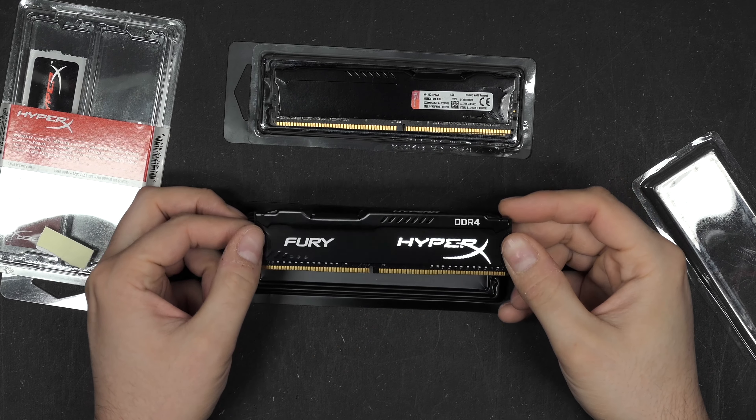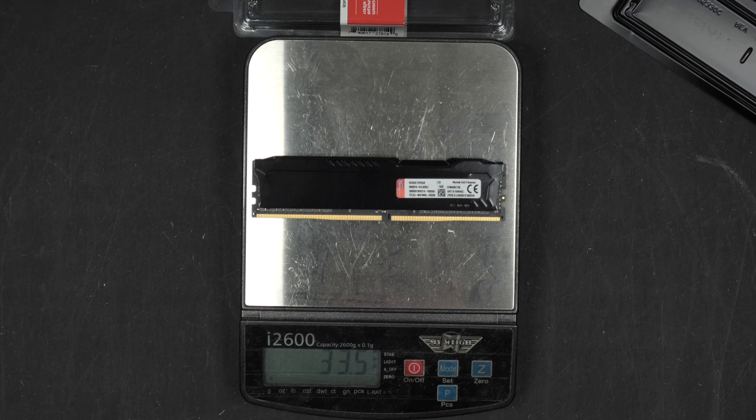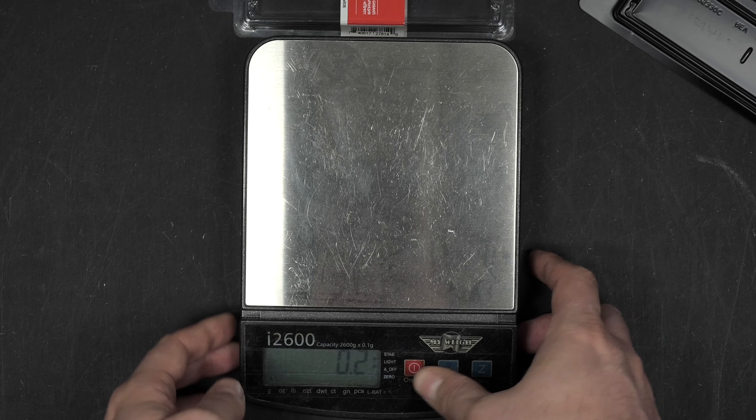Let's remove one of the original modules from my computer and compare. First, let's weigh them — that's always an easy way to distinguish between real and fake. The original is 33.5 grams, and the non-genuine module weighs exactly the same. So there's no distinguishing factor by weight. Let's dig a little deeper and compare the two.